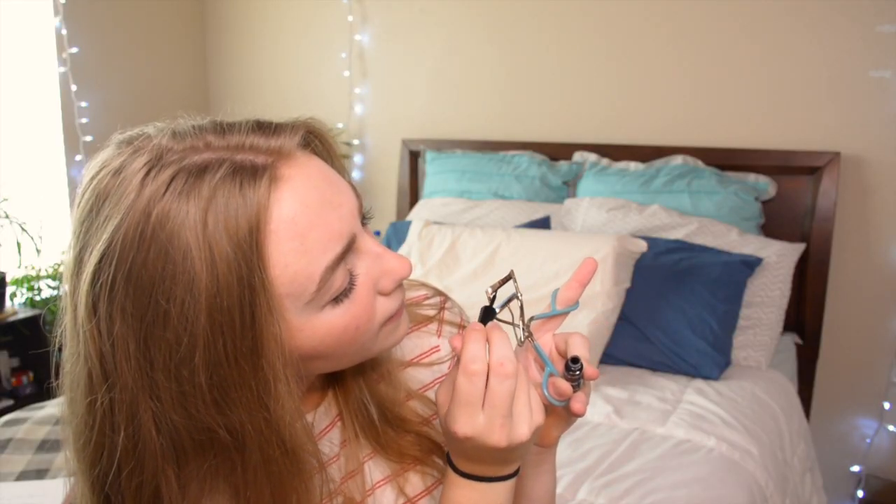The next hack: if you have trouble putting on eyeliner, grab an eyelash curler and some liquid eyeliner, put the liner on the curler, and you'll have a guide for where your eyeliner needs to go. I'm going to take off my false lashes and try this. This does not work — not at all. This is a legit fail, look at my eye.